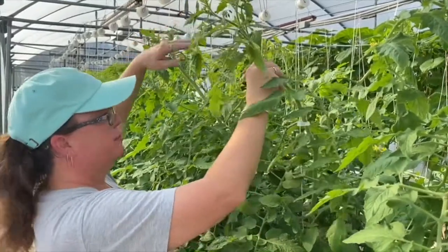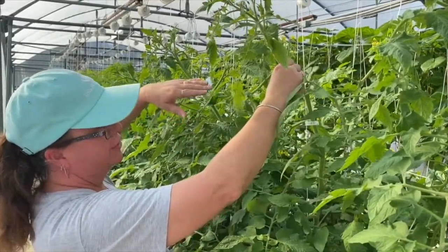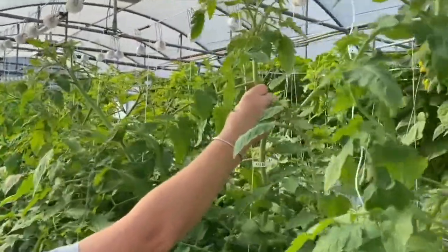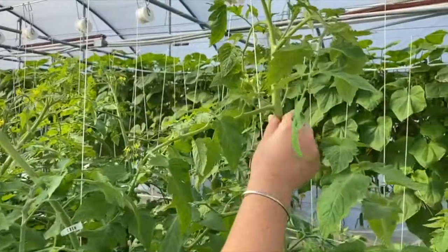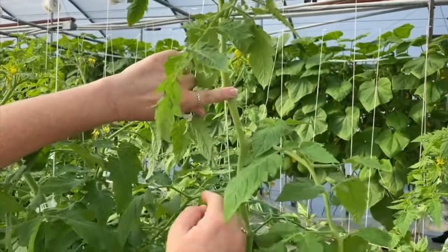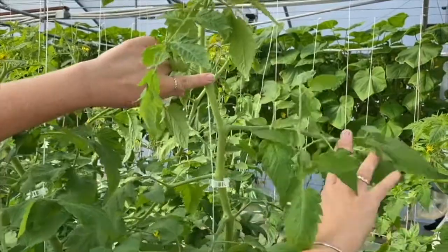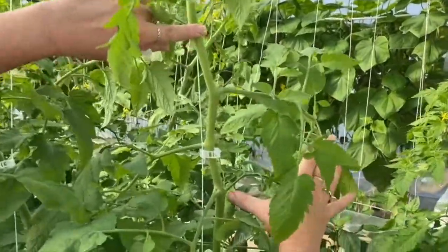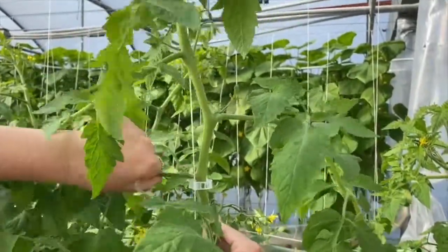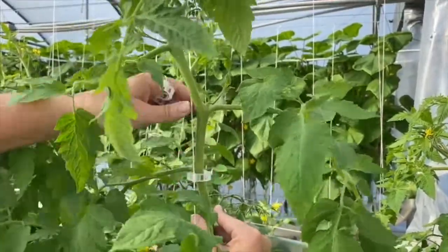I have a very short trellis. Some trellises can get as high as 12 to 14 feet, where you need a scissor lift or a ladder to work the plants. As we go up, we're going to add another clip to the string. Here's our vine clip — on the tomato plant, I avoid the fruit set. I do not want to put any clips underneath the fruit stem because I don't want anything to damage it.